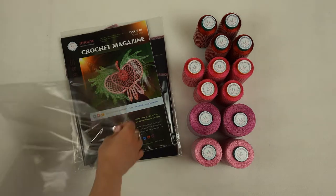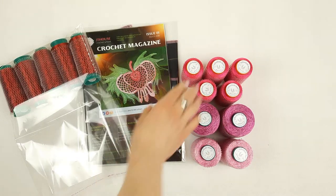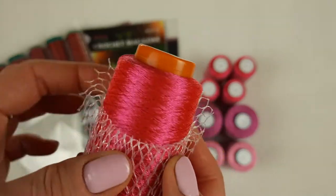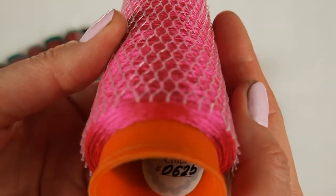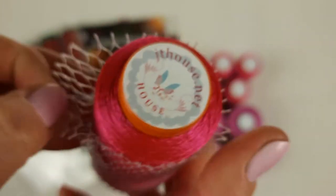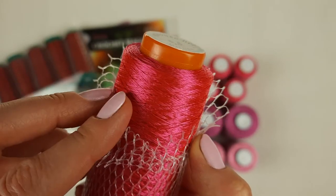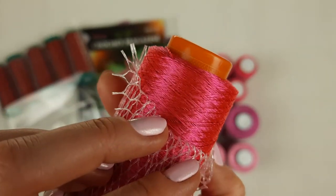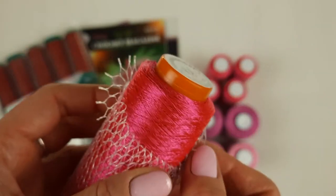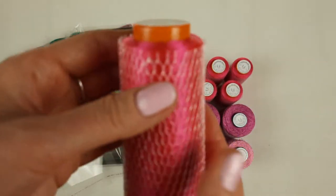Now we have the second color — a really very bright pink thread. You can see it closer; the color number is 0625. Each cone has 50 grams and 750 meters. This thread is very, very bright and silky. This is viscose — it's high quality, perfect to create really tender, beautiful lace, and I love to use these threads.